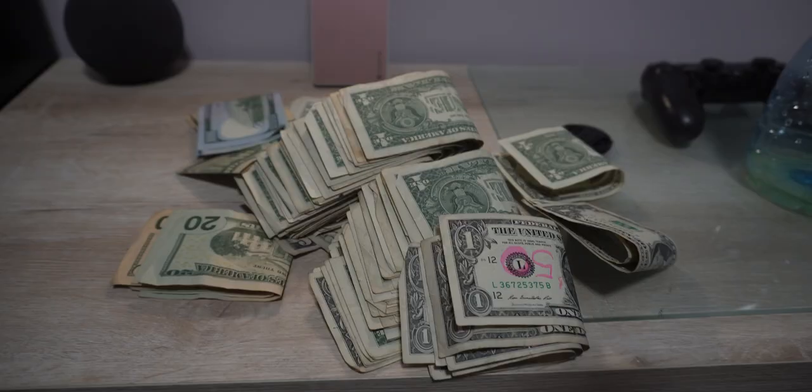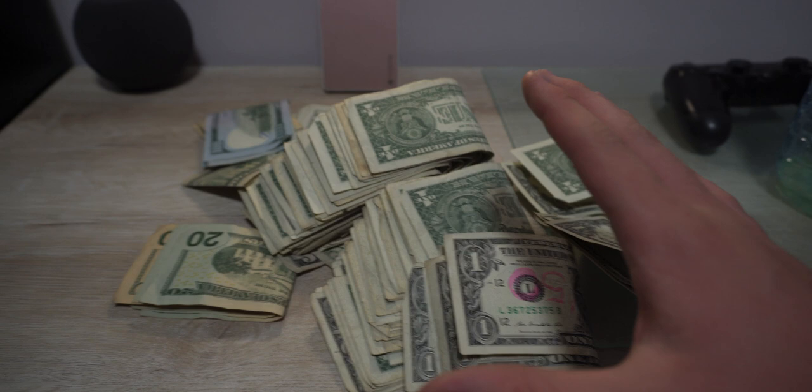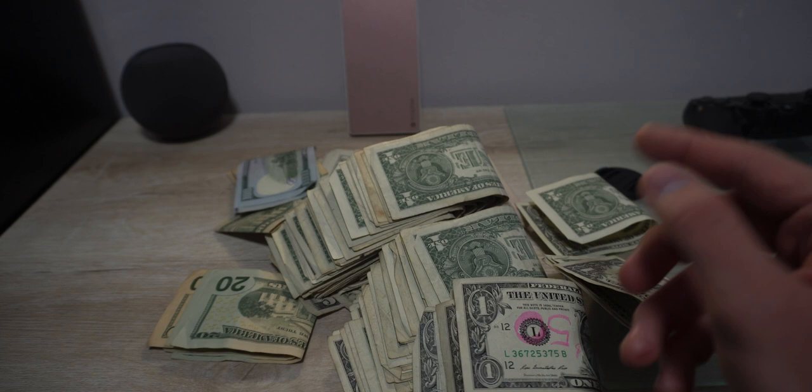I decided to save up for a Onewheel. So here I have some money — you can see it's not even a thousand dollars. I need to put it into my bank account. The ATM is going to take like 50 bills at one time. All of these are actually tips, except this one, because I sold my Meepo V3.